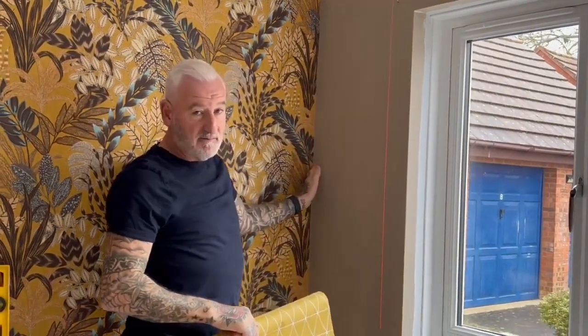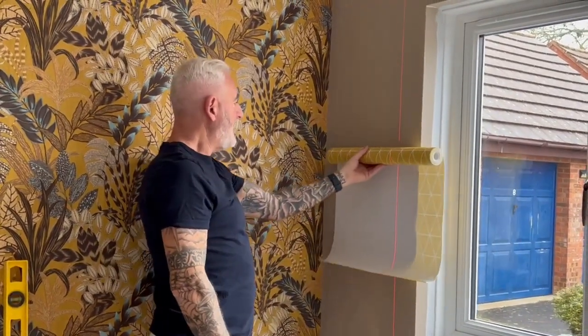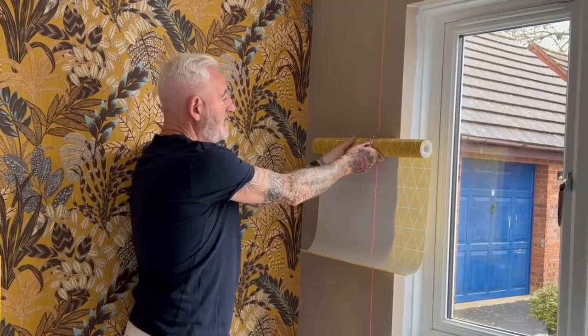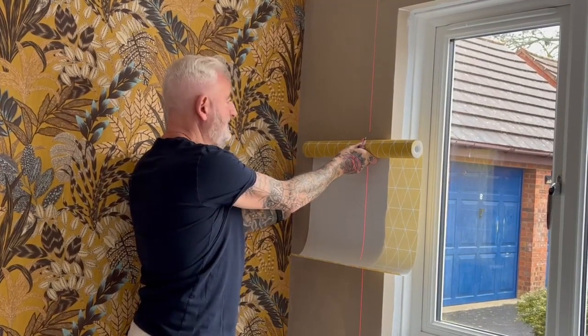If this corner wasn't perfectly straight and we couldn't come off of there and we had to set our own level, we'd have to move in maybe to here, hang our paper there perfectly level and then let a piece in this corner.